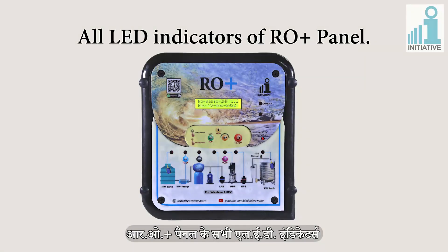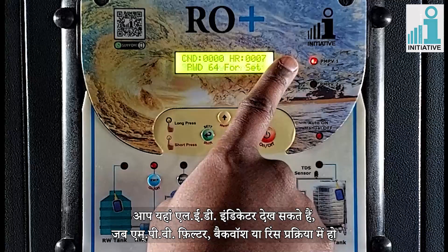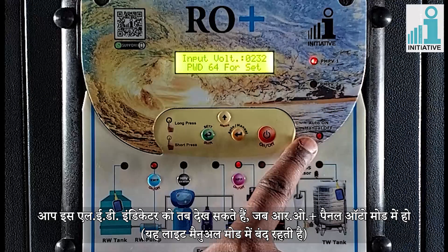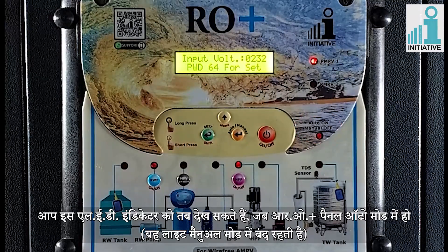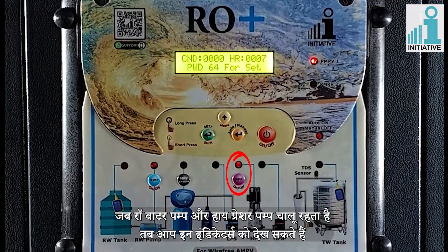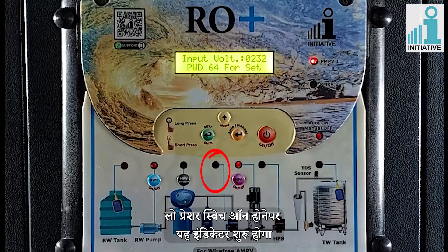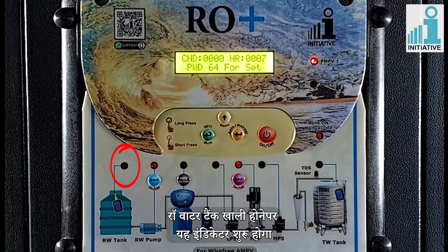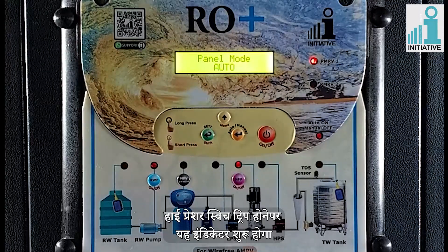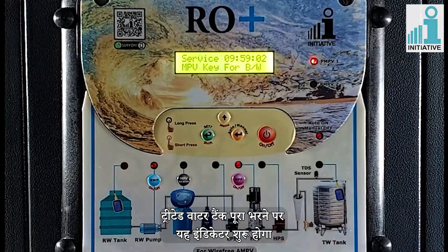All the LED indicators of the RO Plus panel. You can see the LED indicator when the MPV is in filter, backwash, or rinse position. You can see this indicator when the RO Plus panel is in auto mode; this light is off in manual mode. You can see the indicators of raw water pump and high pressure pump in working condition. You can see this indicator when the low pressure switch is on, when the raw water tank gets empty, when the MPV is in backwash position, when the high pressure switch gets tripped, and when the treated water tank gets full.